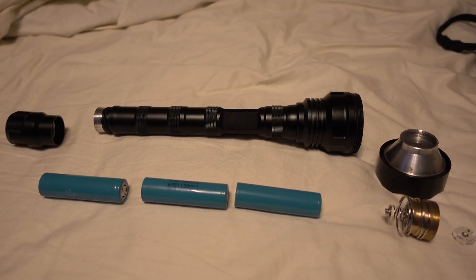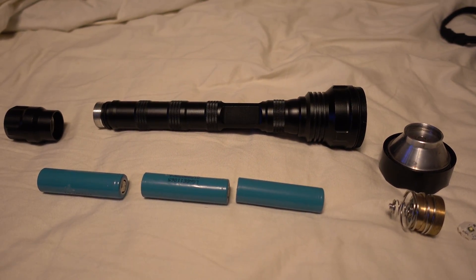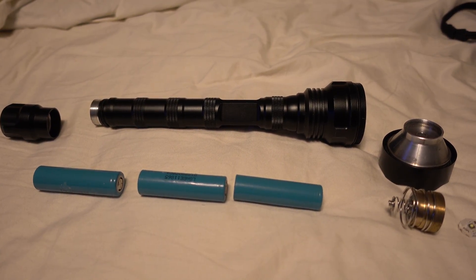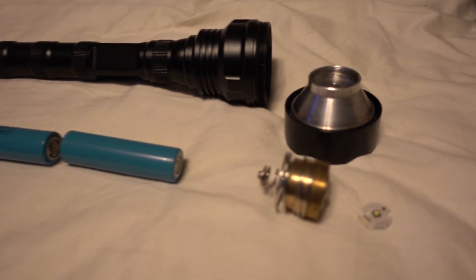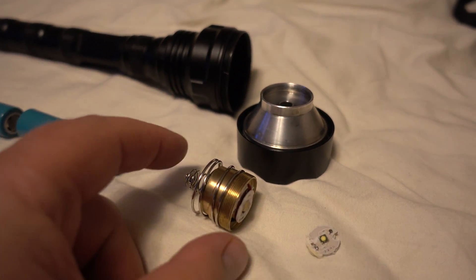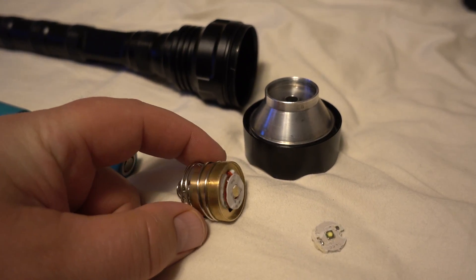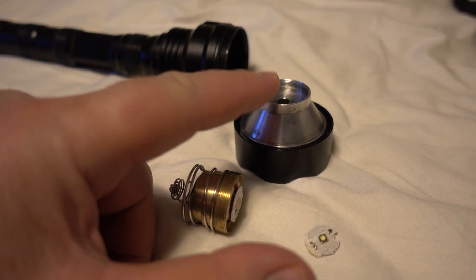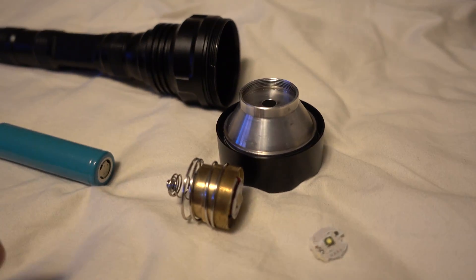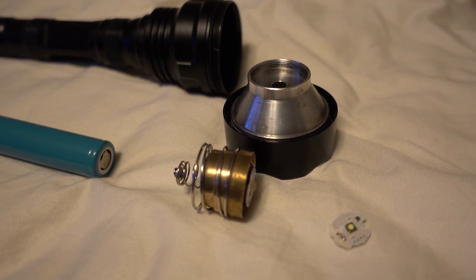Tonight's build is another XHP 70.2 12-volt using a three-cell light. I removed the cheap little LED and dropped in my XHP 70.2 here — large copper shell which threads into this nice aluminum heat sink for the reflector. We're shooting for 5,000 lumens.